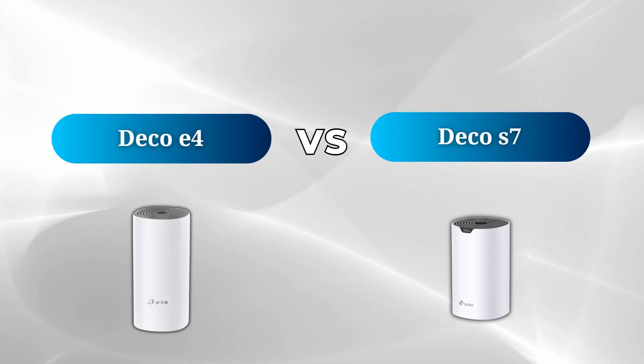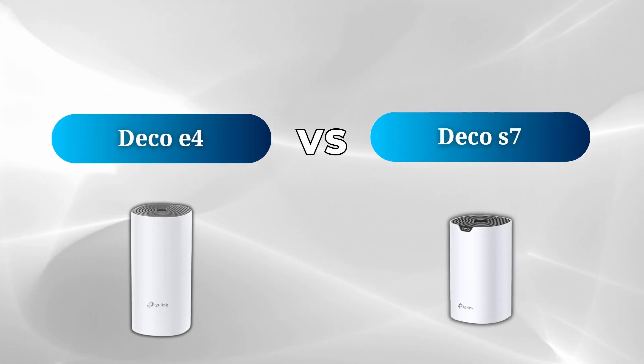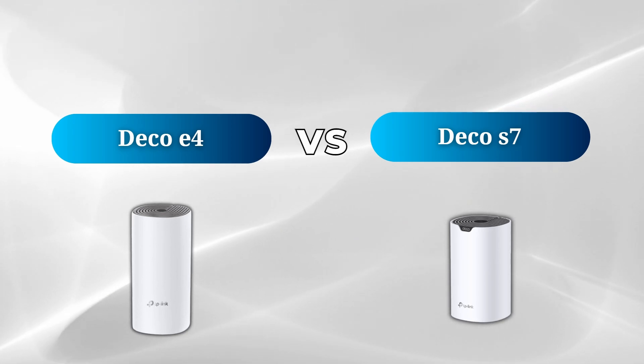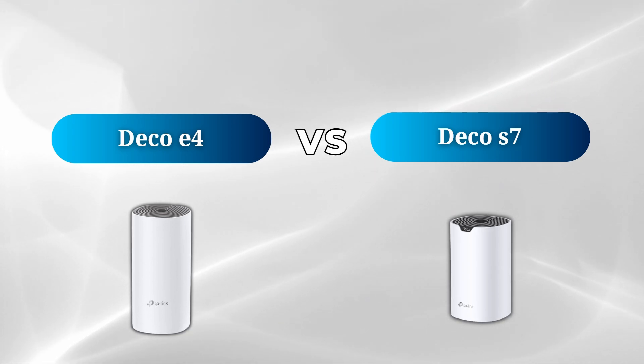In this quick video, I'm going to take a look at two popular models, the Deco E4 and Deco S7, and I'll break down the key differences you should know before deciding which one is a better fit for your needs. Let's dive in and compare the two.